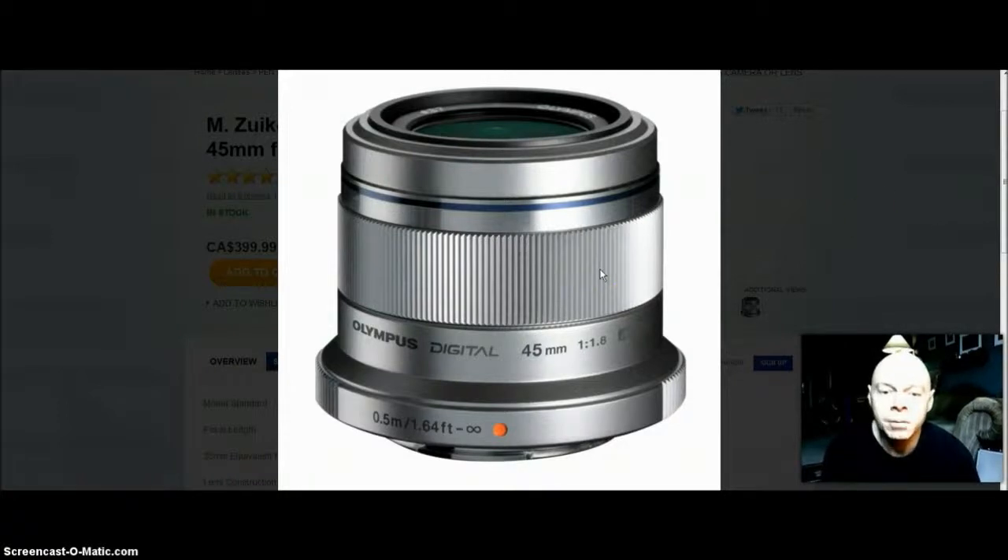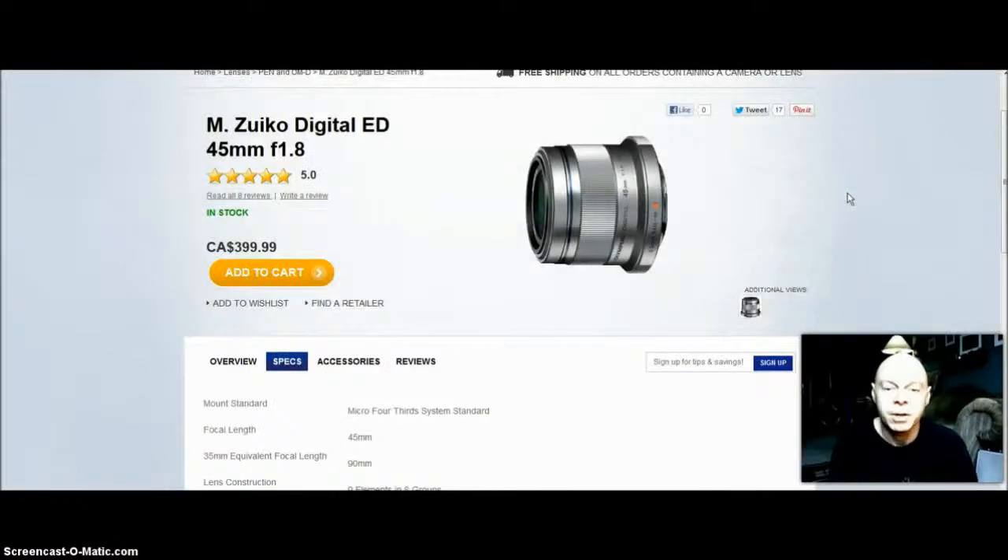The build quality is excellent. The focusing ring is super smooth — I was in the store when they only had a display model, and it's all metal, super smooth. The body itself is plastic but it's really good plastic. When the guy wasn't looking I squeezed it just to see if it had any give — no give whatsoever. The mount at the bottom is metal as well, which Olympus uses on all their premium micro four-thirds lenses and cameras.